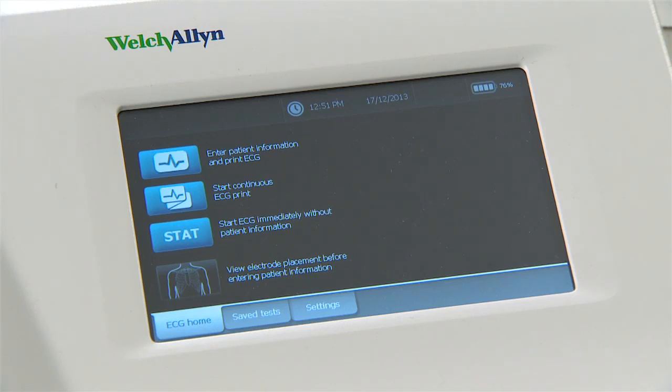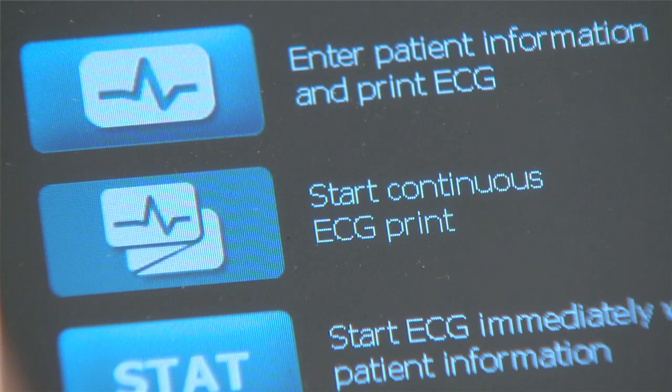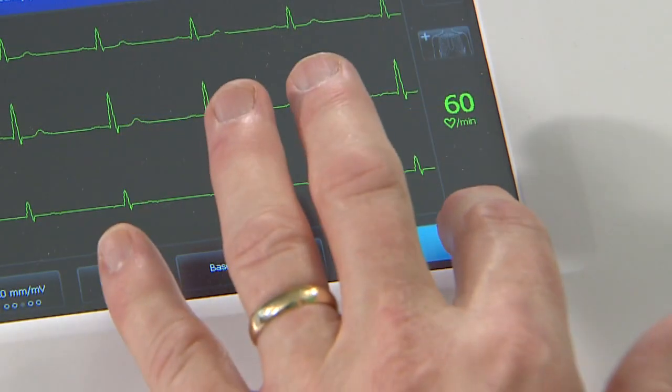If you ever need to take a rhythm ECG, select 'Start Continuous Print' on the home screen followed by start, and when you want to stop the test touch the stop button.